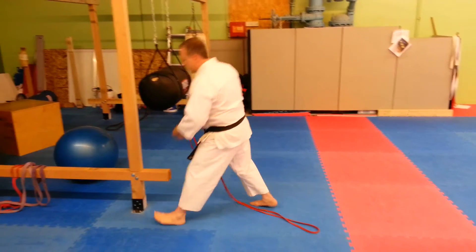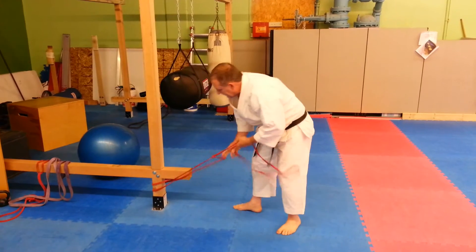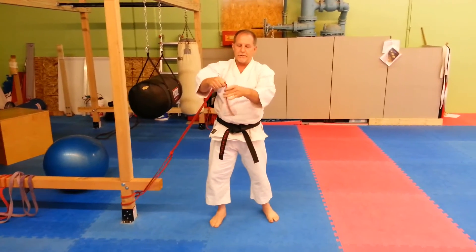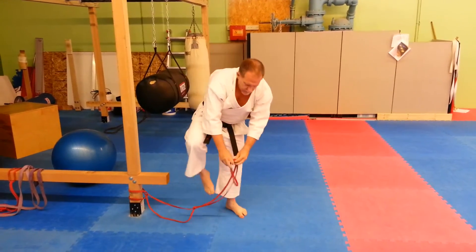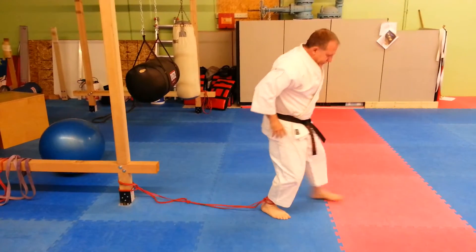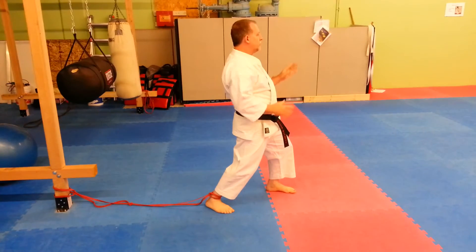I'm going to loop this around the bottom of this post. I'll start out using this for kicking — I'm going to make a loop in this end, put my foot through it, and kind of pull it tight on my ankle. I would start out with a little slack so you get used to the idea of trying to keep good form.